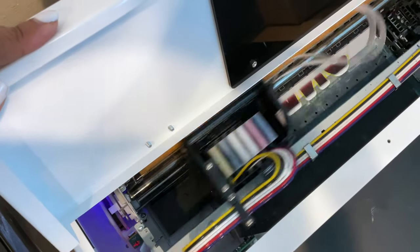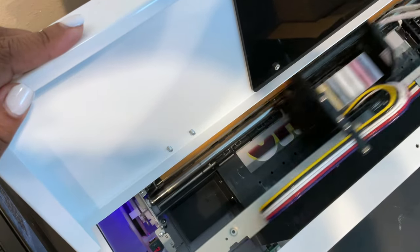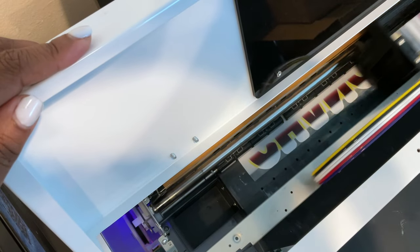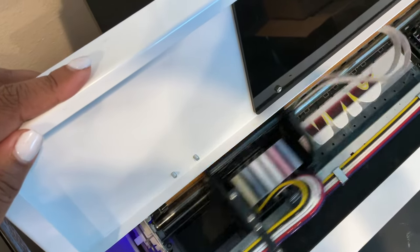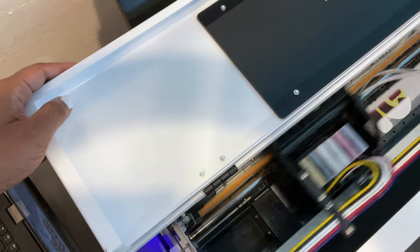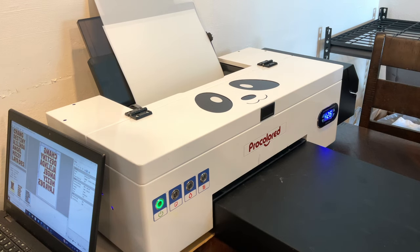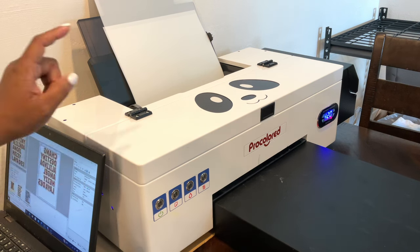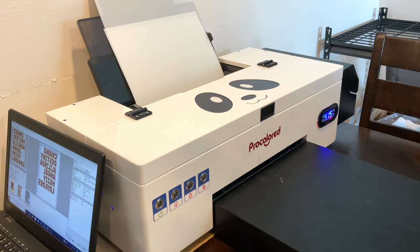This is what you want to see when you are printing — a nice layer of white ink on the back, especially when you're printing for dark clothes. Also note that this particular printer is not wireless, and with a lot of DTF printers you actually have to have your computer connected to the printer. I use this computer solely for working with my RIP softwares and the printers that require RIP softwares.